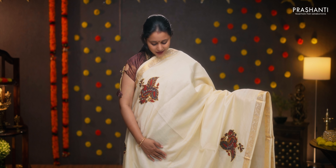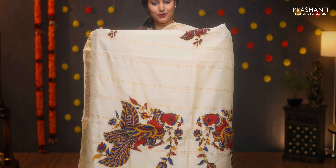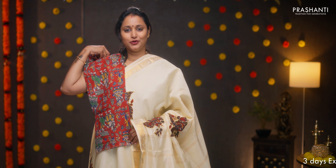Off-white — a very classy saree with zari woven borders on either sides. Applique work in peacock motifs running throughout the saree in kalamkari style. Beautiful bold applique work in the pallu as well. This has got a matching kalamkari blouse. Priced at ₹4,090.